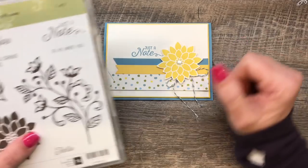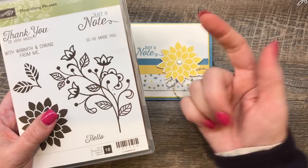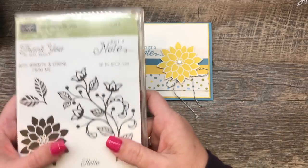I have an online class that goes with this. It's amazing — really fun projects. I'll put the link for that class in the description of this video for you.